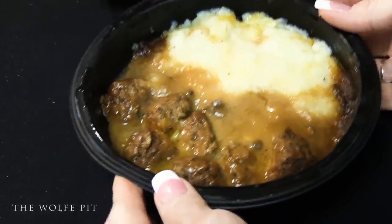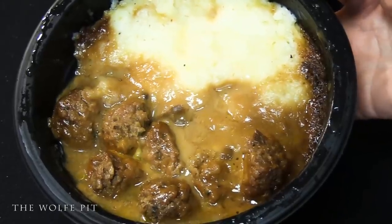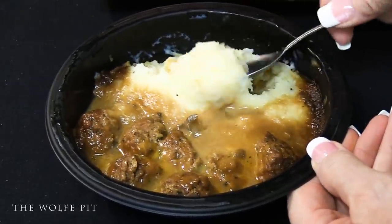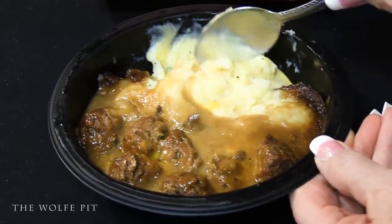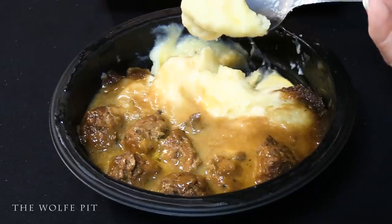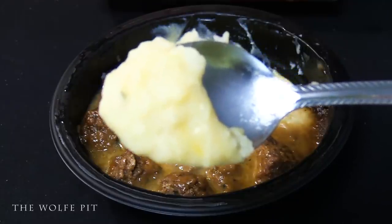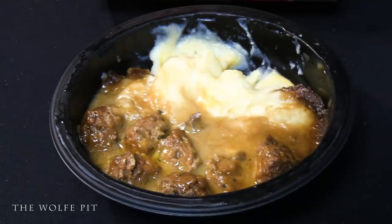Now that looks pretty good to me — what do you, the people, think? We gave the mashed potatoes a quick mix trying to keep them separate from the savory mushroom gravy, then scooped up a big old spoonful. These mashed potatoes are everything you'd want but wouldn't expect in a frozen dinner — they're moist and creamy and don't taste like wallpaper paste. I left 'cheesy' out because the cheese isn't mixed in with the mashed potatoes yet.